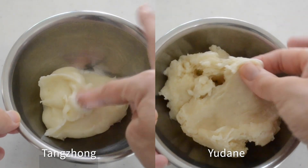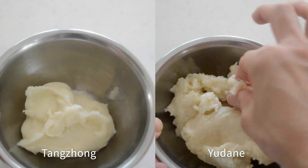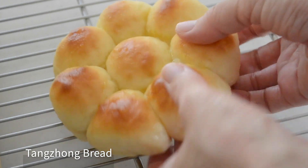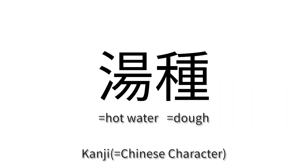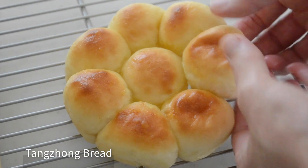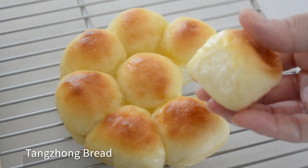Tangzhong and Yudane are the words for pre-cooked bread flour dough used to make your bread moist and fluffy. Tangzhong is actually a Chinese pronunciation of Yudane in Japanese. Both words are written in the same kanji, meaning Yudane and Tangzhong mean exactly the same thing, but the making process is different.